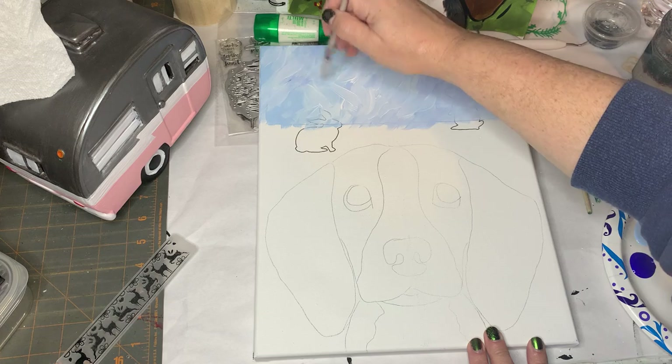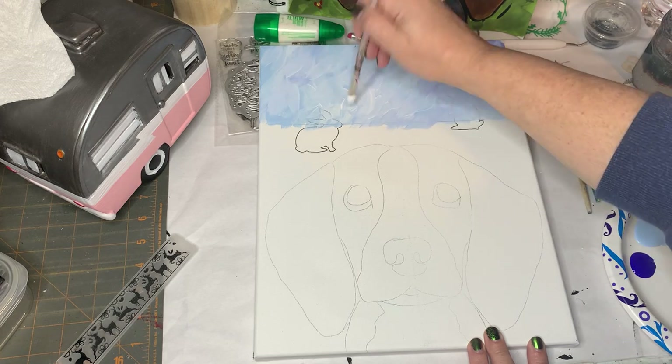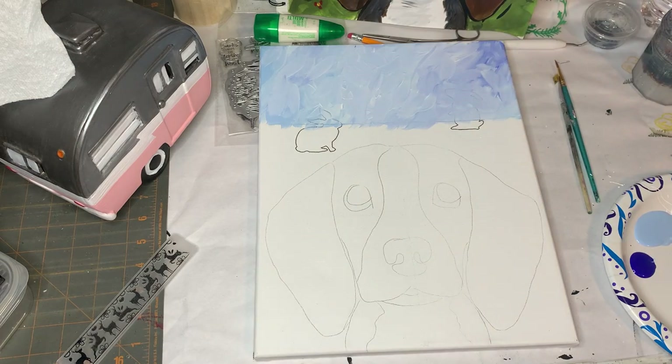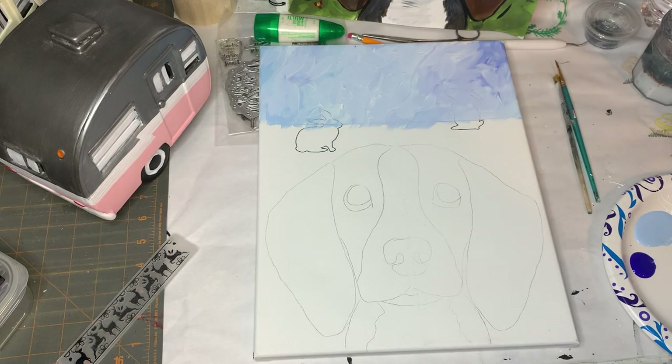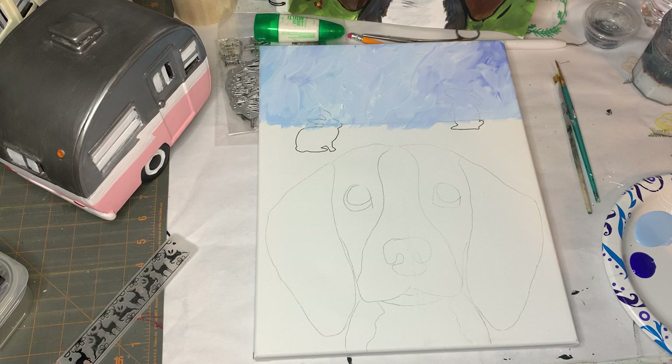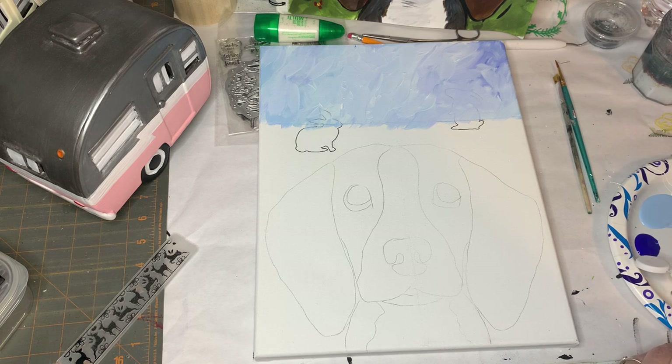When you think you've got it all on there just the way you want it, go ahead and rinse your brush. We're gonna start working with our greens. We have three different color greens: an olive green, a lime green, and either a marsh green or an English ivy green — it's a darker green. We're not gonna work with the dark green yet.